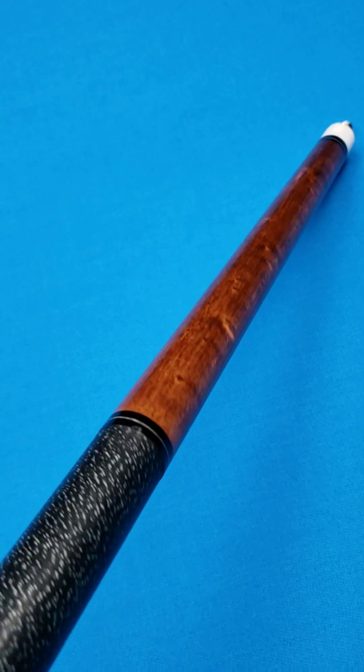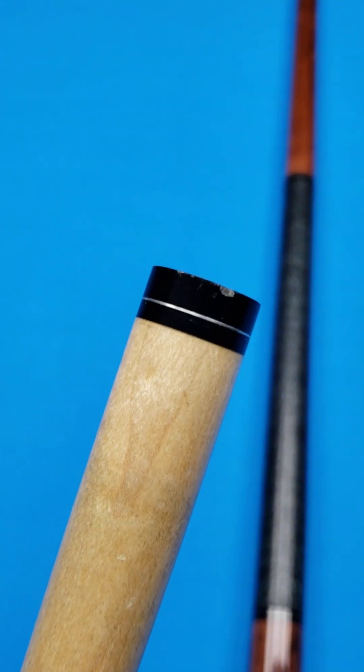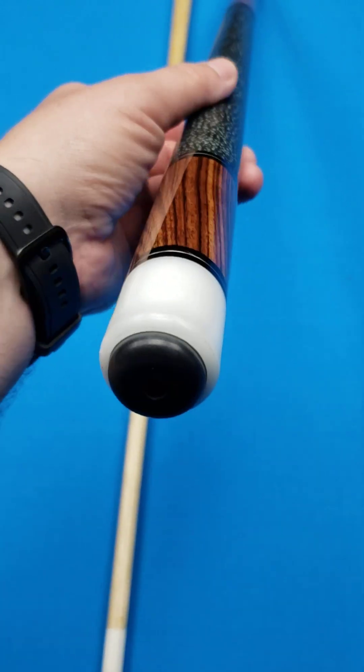I don't see any major dents or dings or anything like that. The shaft connection — at one point right there, you've got a little small chip at the shaft connection. Just a few minor marks from play.